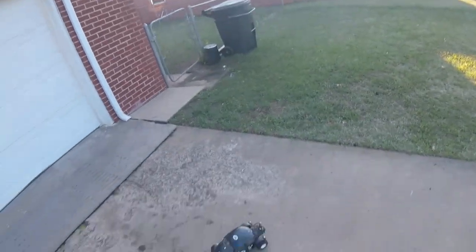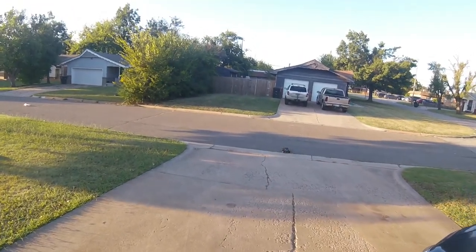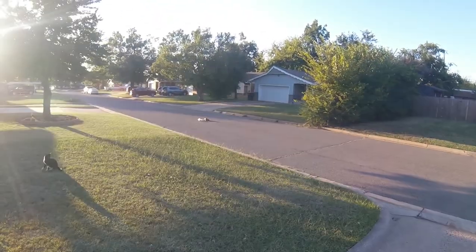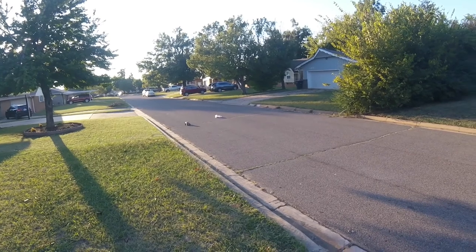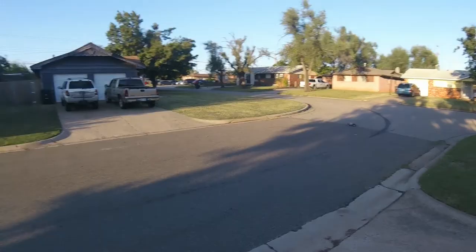There's some rough pavement here. It's not super fast, but it's not bad. I guess it's doing about maybe 20 or so.